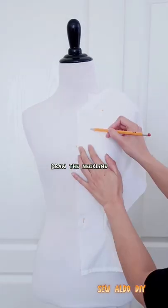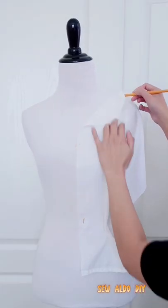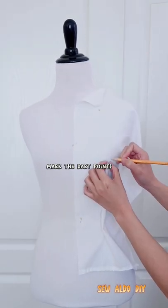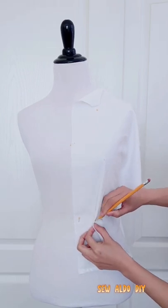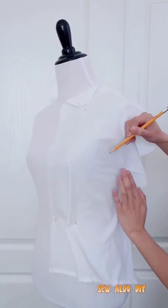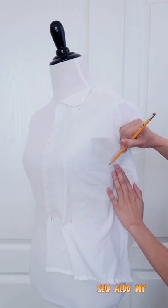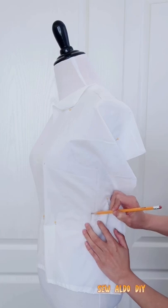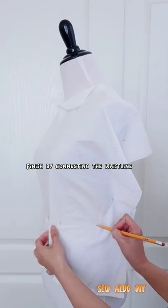Draw the neckline. Draw the shoulder. Mark the dart points. Draw the armscye. Draw the side seam. Finish by connecting the waistline.